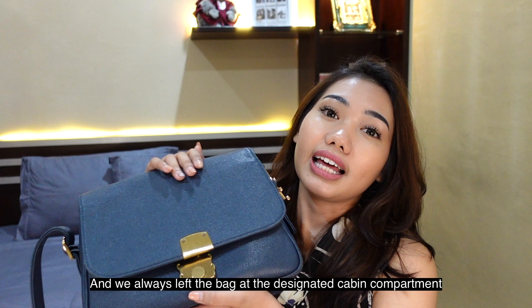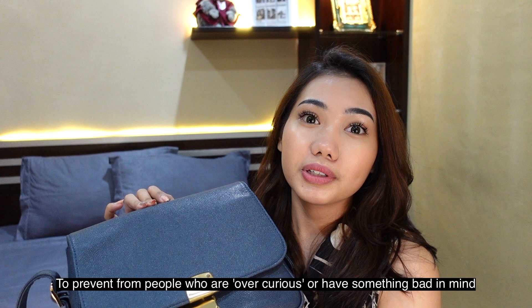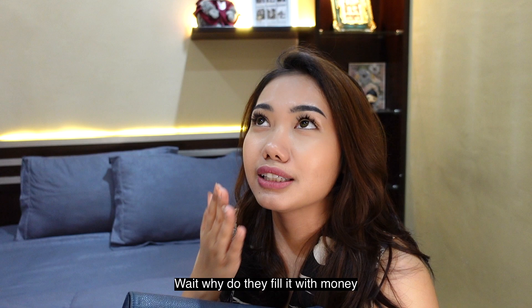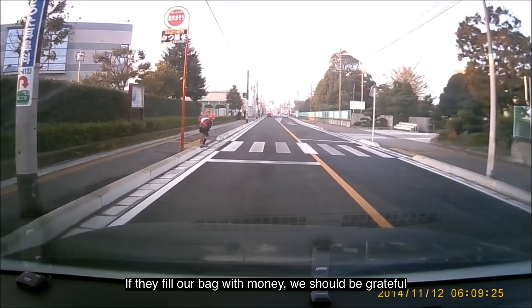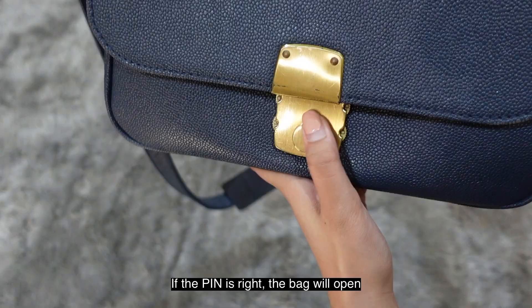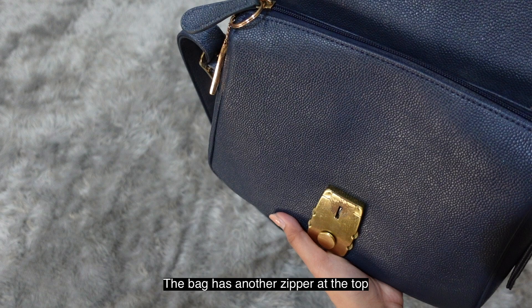So why did SQ design a bag like this? Because as cabin crew, we always work in the cabin and leave our bags in the overhead compartment. You never know if someone might tamper with it. There have actually been incidents — my friend had her bag opened and all her money stolen, several hundred dollars. That's why this pin-lock bag is so important.